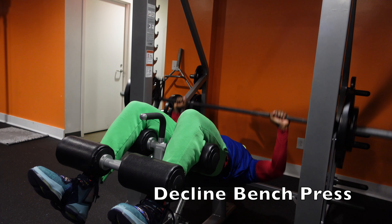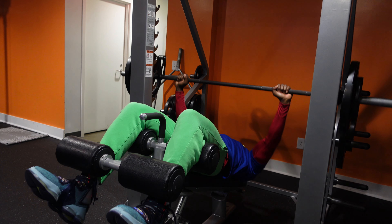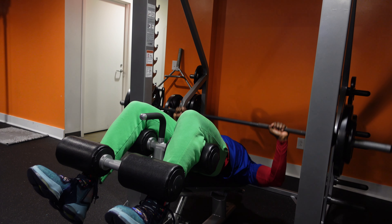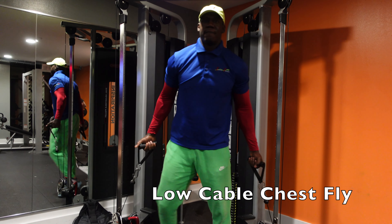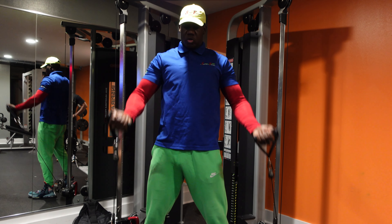The next exercise we performed is a decline chest press on the Smith machine, and this targets the lower portion of the chest. With those three exercises — flat, incline, and decline — you'll really get an overall good chest workout.